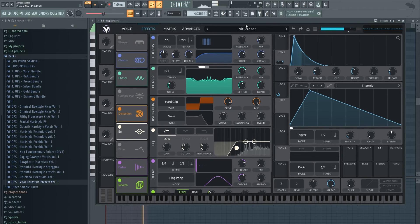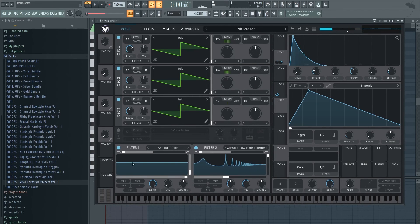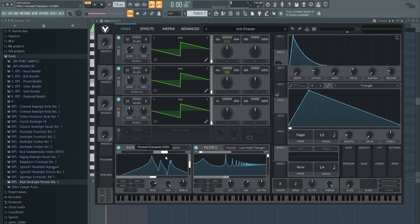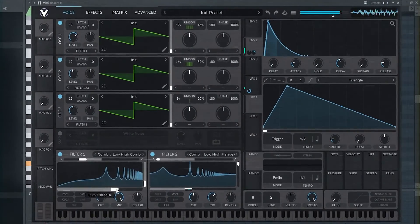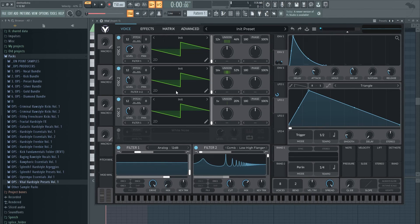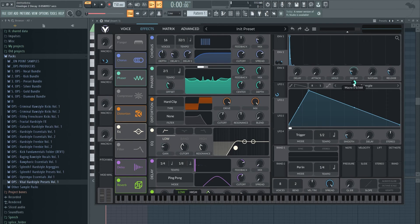Add the chorus and flanger, or just either one. To keep it clean, you might reduce the detune a bit and just see what happens — sometimes it creates a cool thing. You can also take another filter and play around with it. You can take a macro and add it to the attack and decay so you can easily create a few variations very fast.